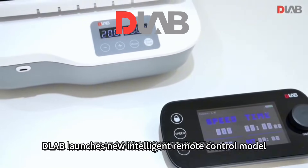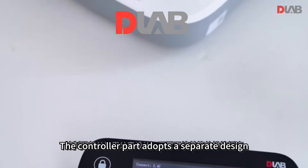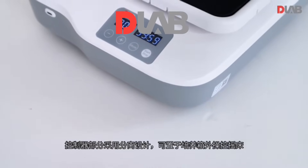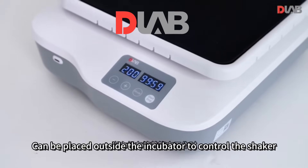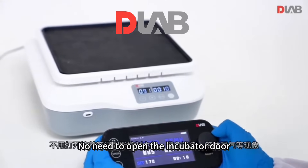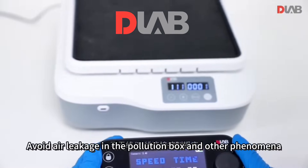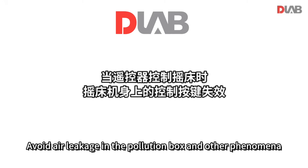D-Lab launches a new intelligent remote control model, the Drake Shaker. The controller part adopts a separate design and can be placed outside the incubator to control the shaker. When the host is working in the incubator, there is no need to open the incubator door to control the mainframe, avoiding air leakage, contamination, and other such phenomena.